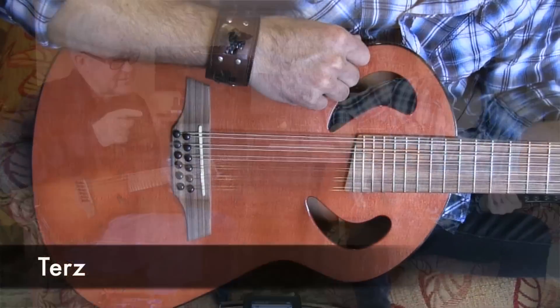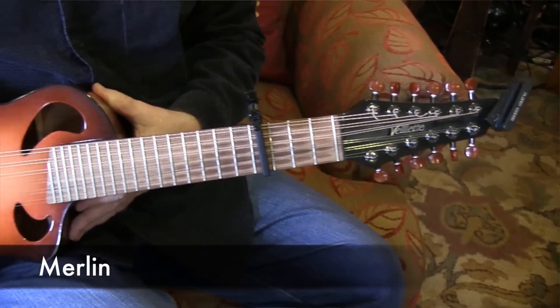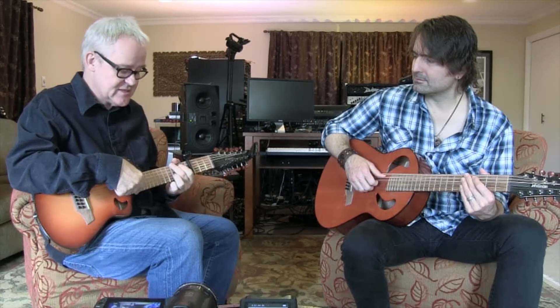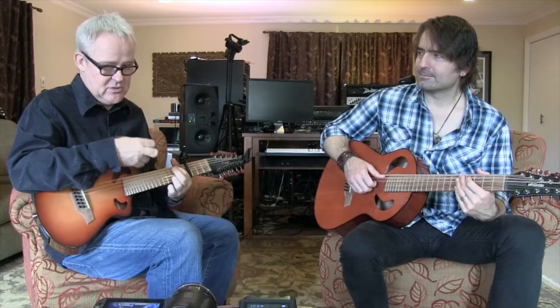Now we've switched. That's a 12 string TERS. This is a 12 string Merlin. I like the fact that the neck is really wide, so it's very easy for a guitar player to put your hands on this and pick it up and play it instantly and play it in tune. These guitars are really easy to tune.